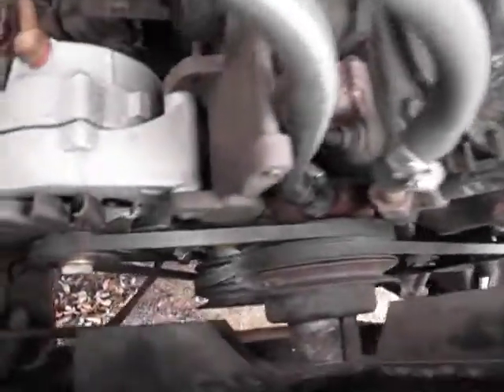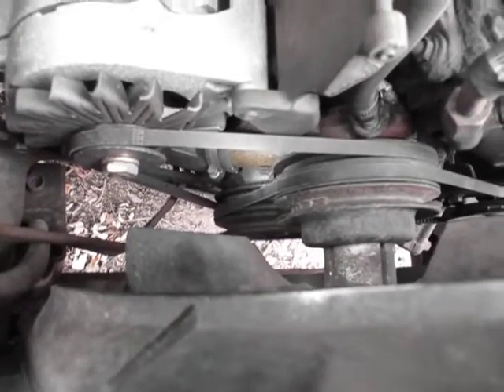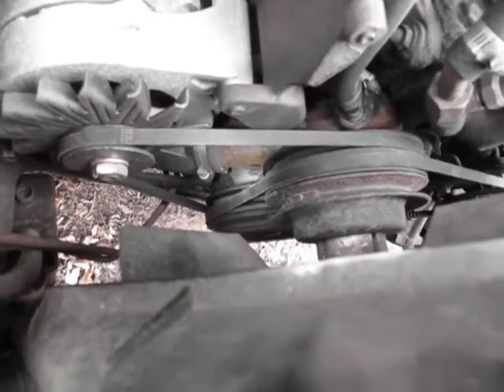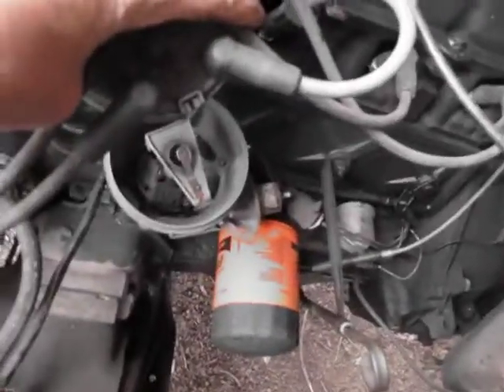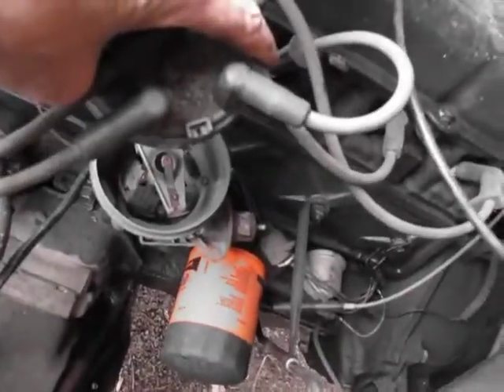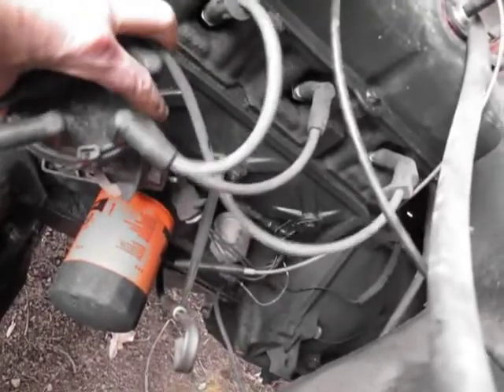What I did was I found top dead center. It's a little tiny, itty-bitty mark down there. Marked it with a red Sharpie. And then I rotated the engine by hand until it was close to number one. It is, but it's way far advanced, apparently, with this old system. I might have to advance the new one that far too, I don't know. It's a little far advanced, but that's TDC right there.